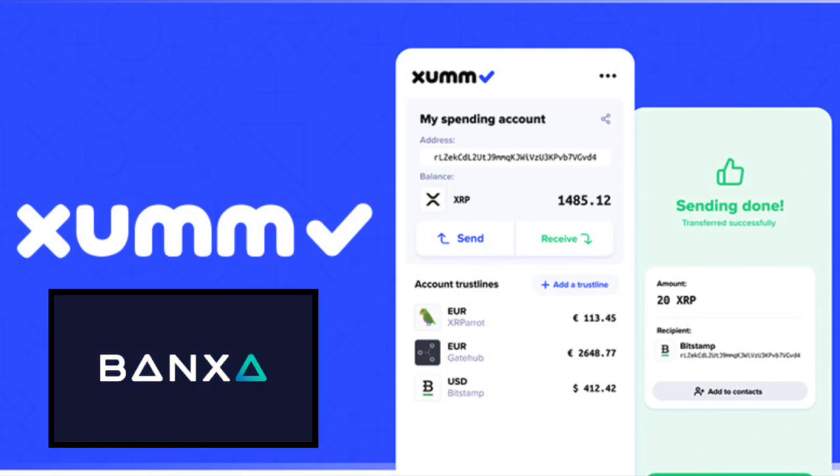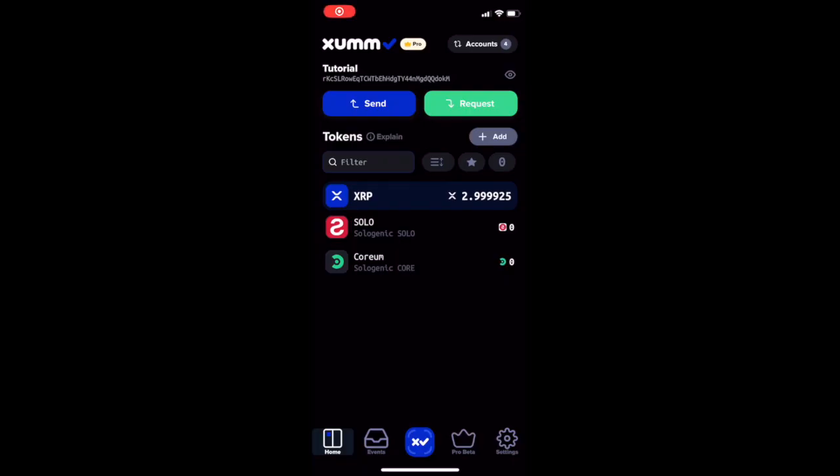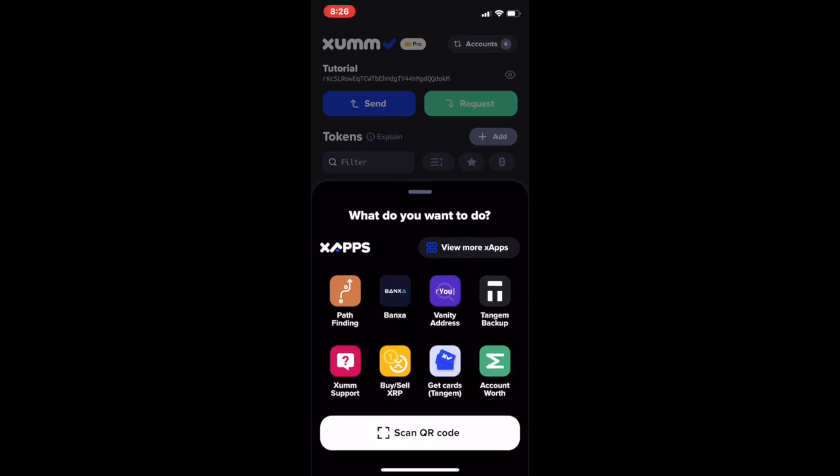Hello and welcome to this tutorial on using Banksa to buy XRP through the ZUM Wallet. To get started, open your ZUM Wallet and press the blue icon on the bottom of your screen.